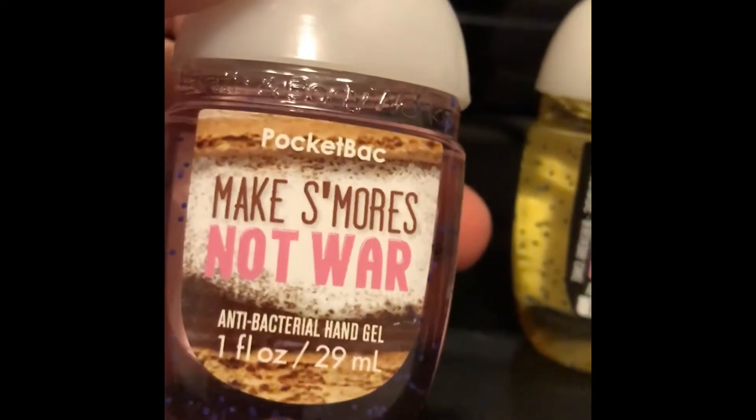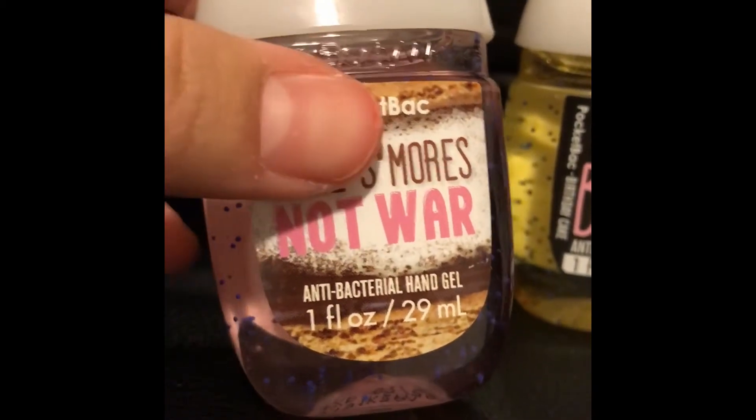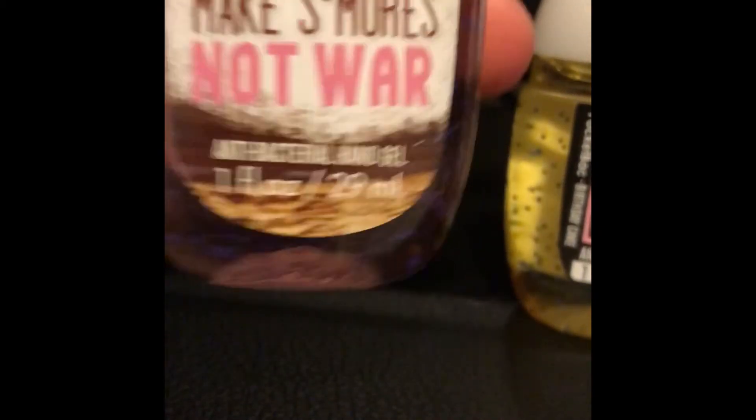The first one is 'Make S'mores Not War' antibacterial hand gel. As you can see it's not really filled up all the way to the top, and it smells really good.